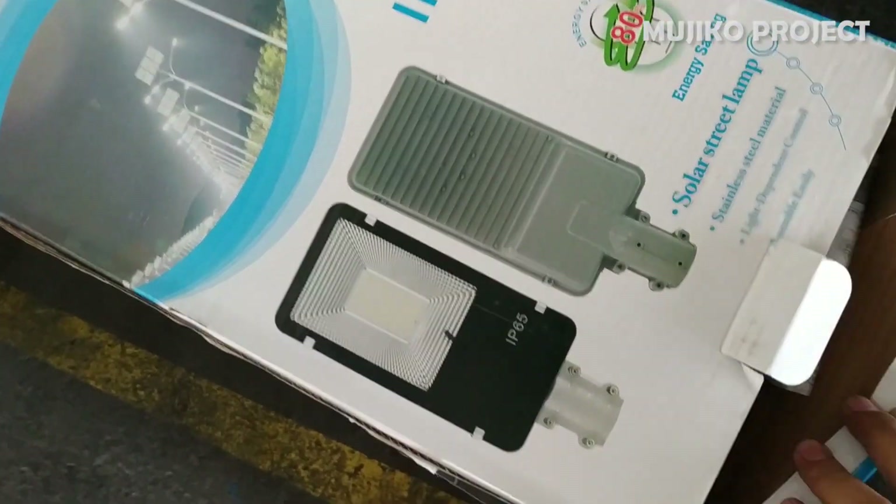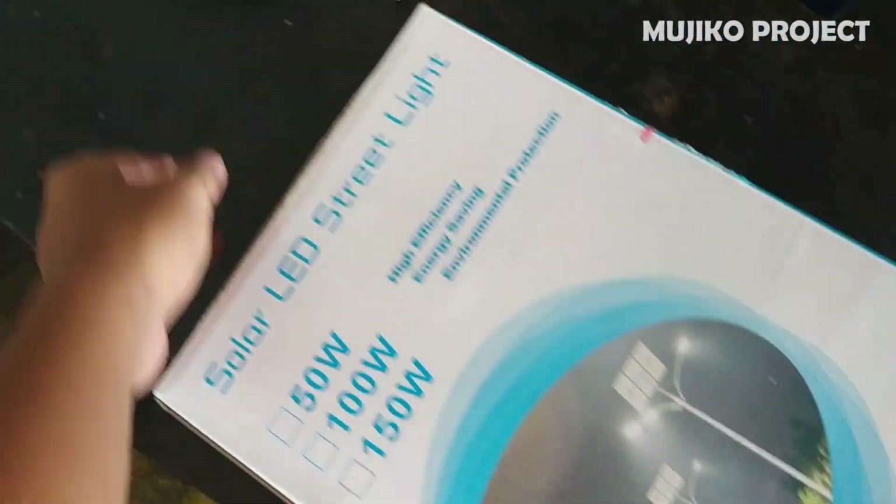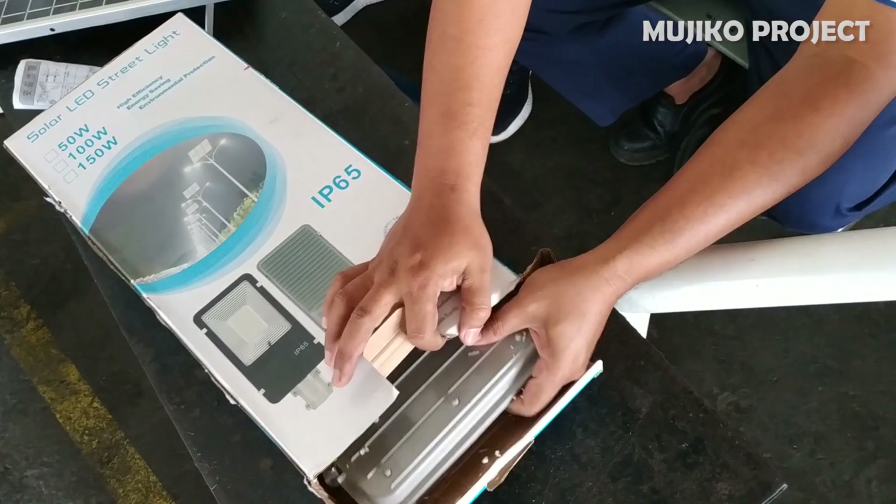Let's open it. There is an instruction manual in Chinese and an LED light.